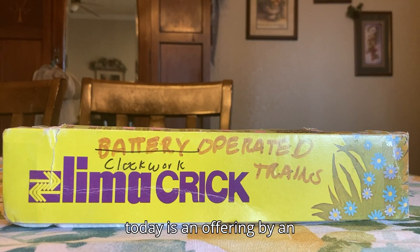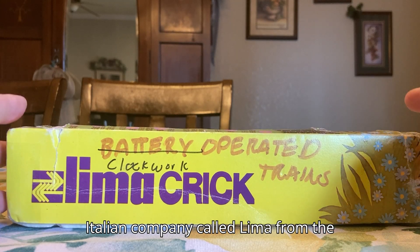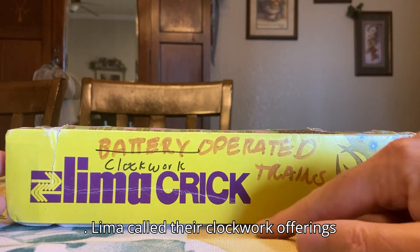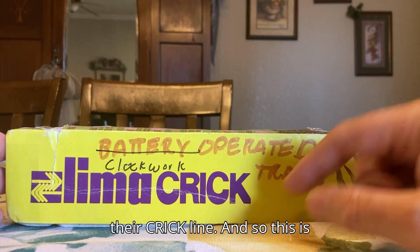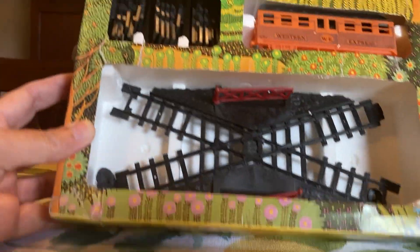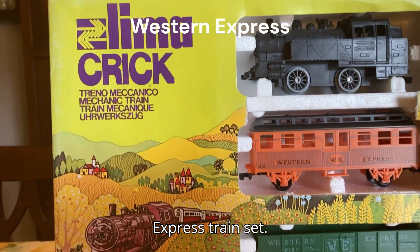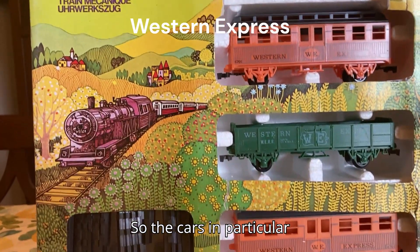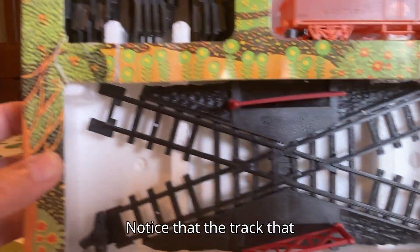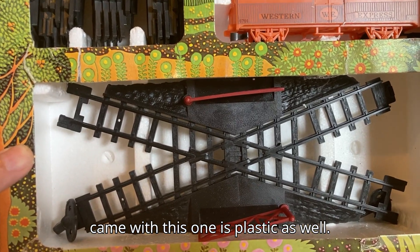What we're looking at today is an offering by an Italian company called Lima from the early 1970s. Lima called their clockwork offerings the Crick Line. So this is the Lima Crick Western Flyer Train Set. The cars in particular have a Western theme to them. Notice that the track that came with this one is plastic as well.